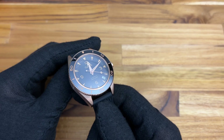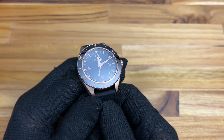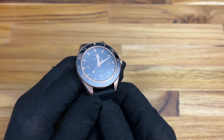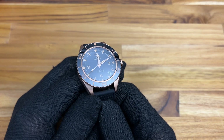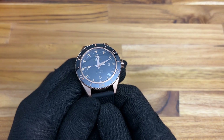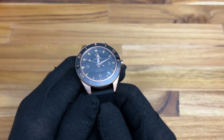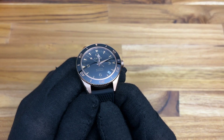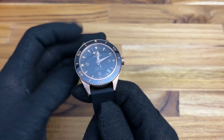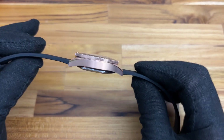This watch is part of the 11.11 sale on AliExpress — link down below. It normally is about $103.39, but as part of that 11.11 sale it's going to be as low as $84.99 — 85 dollars for a PVD rose gold stainless steel case with an automatic NH35 inside and a curved sapphire crystal.